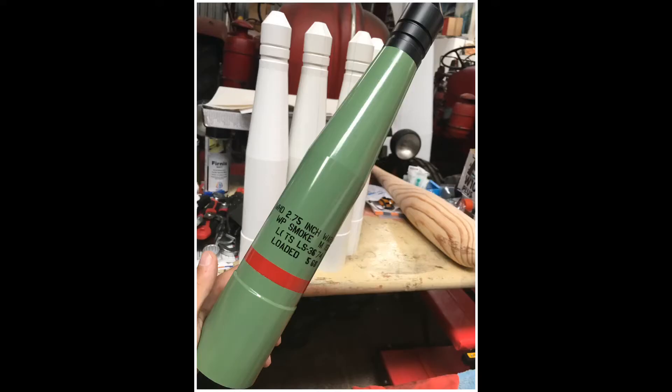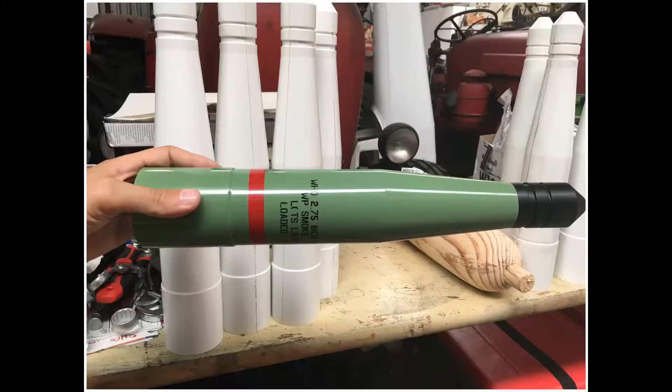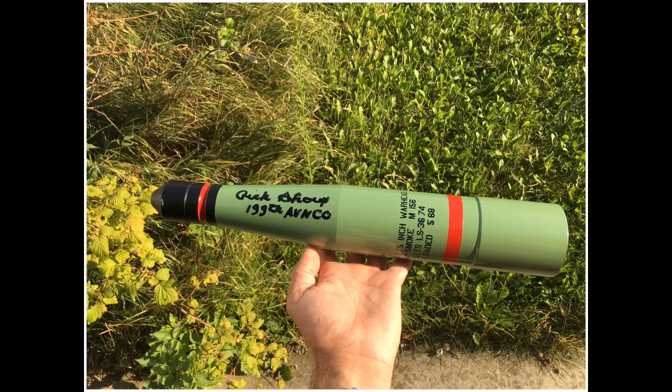This here is my first set that I have made for myself. I took it to Burgos because I wanted Rick Shoup, the forward air controller, to sign it. And here it is — doesn't it look fantastic?